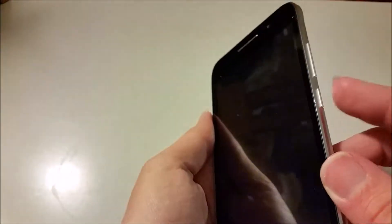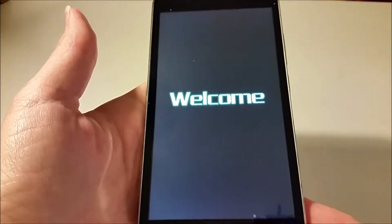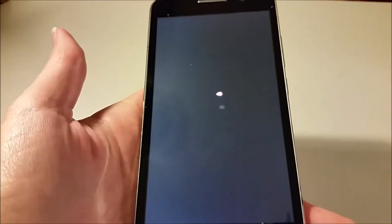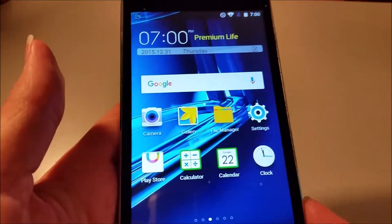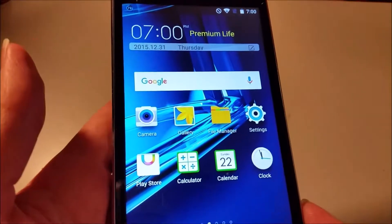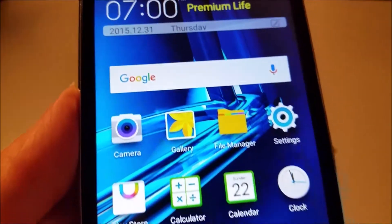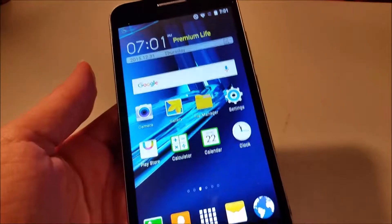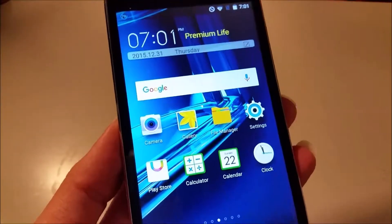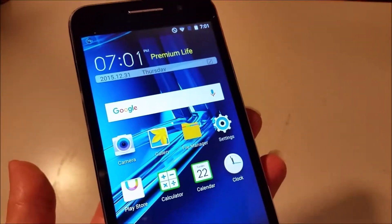To turn the phone on, press and hold this button, and it shows the welcome screen as it's loading. I can't even begin to tell you how impressed I've been with this phone — the screen looks amazing, it's a very nice size, and it just looks really good. I love the fact that you can have a really nice phone without having to pay hundreds of dollars to go through the phone company.